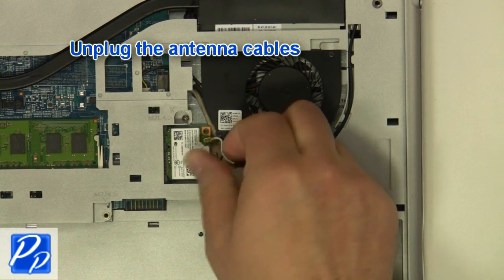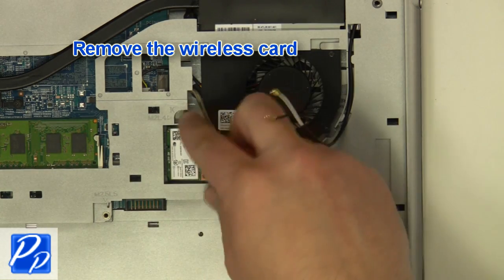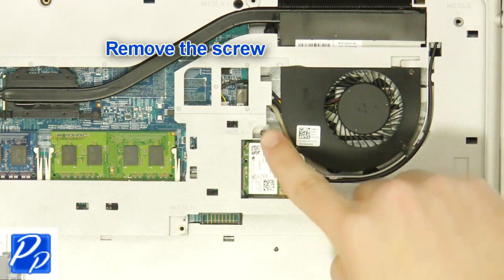Next, unplug the antenna cables. Then unscrew and remove the wireless card. Now remove the screw.